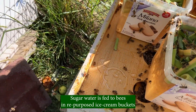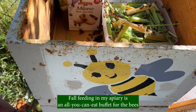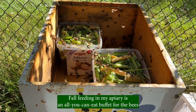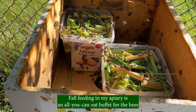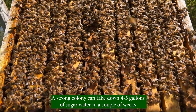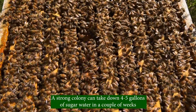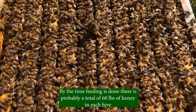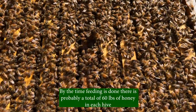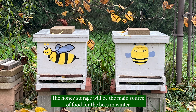Sugar water is fed to bees in repurposed ice cream buckets. Full feeding in my apiary is an all-you-can-eat buffet for the bees. A strong colony can take down 4 to 5 gallons of sugar water in a couple of weeks. By the time feeding is done, there is probably a total of 60 pounds of honey in each hive, which is sufficient for a colony in zone 6A. The honey storage will be the main source of food for the bees in winter.